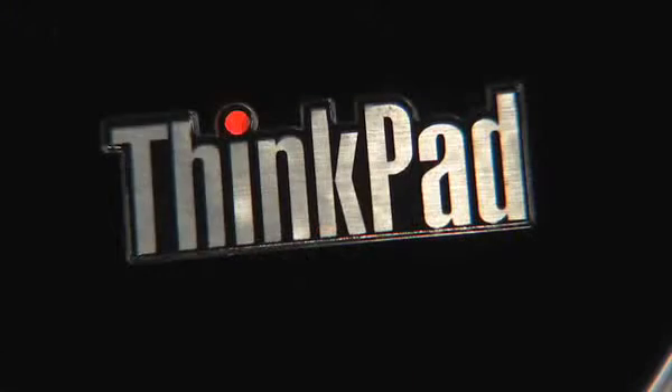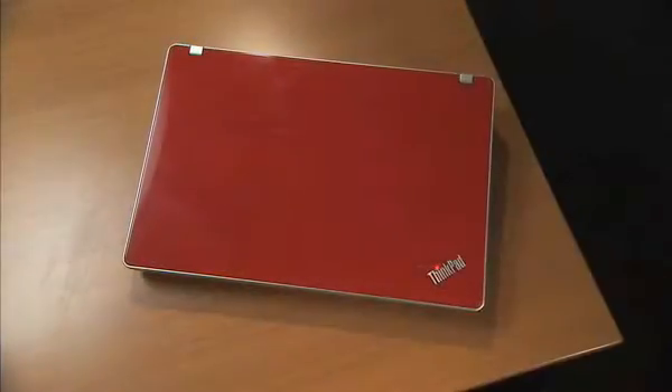Edge has two LEDs. One on the outside, one on the inside — they tell you if the machine is on or if it's sleeping. It's that simple. The outside is just as simple as the inside. We gave it a metallic band to both unify and frame the design. And if you really want to express your personality, we built the first red ThinkPad just for you.